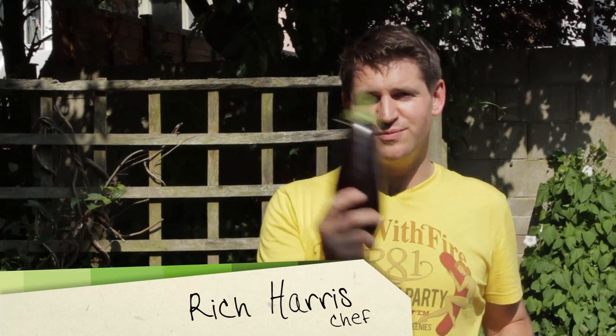Hi, I'm Rich Harris and welcome back to my BBQ series for Videojug. In this episode I'm going to be showing you my meat-free special — it's my BBQ rolled aubergines.